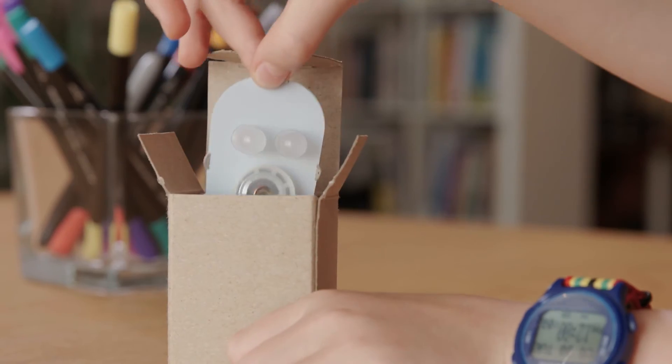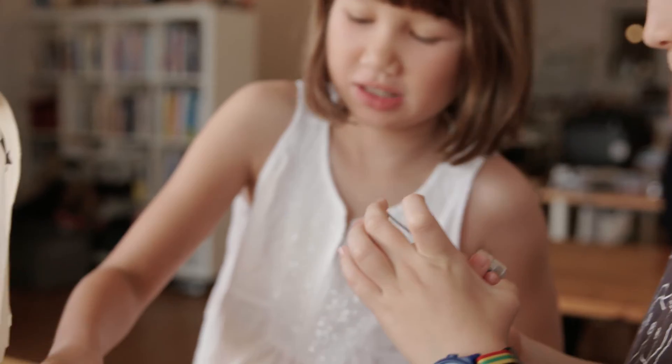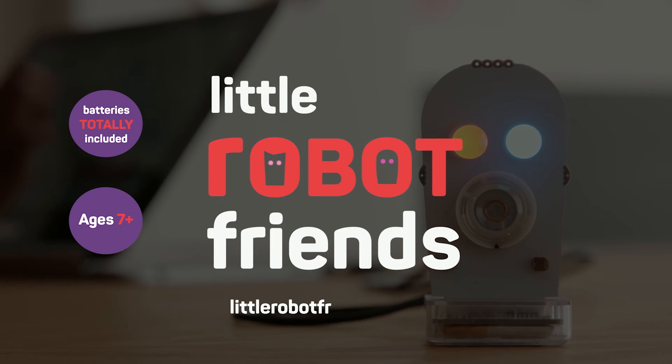Little Robot Friends come ready to play, or as a do-it-yourself kit. So make some new friends with the robots you'll love to learn. Batteries totally included. Ages 7 and up.